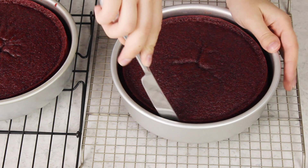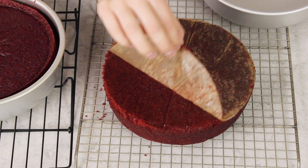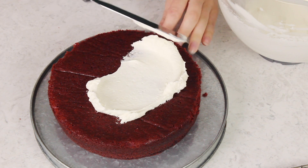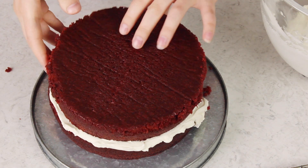Let these cakes cool for about 10 to 15 minutes in their pan. Then I like to run a knife along the inside of the pan just in case anything stuck, and carefully invert each cake onto a cooling rack. Thanks to that parchment paper we have no problem with sticking. Make sure you let these cakes cool completely before covering them with frosting. Red velvet cake is traditionally frosted with ermine icing, and that's what I'm going to be using today — I'll drop the link in the printable recipe. Alternatively, you could use cream cheese frosting which also pairs really well with this cake. If your cakes have domed you can level them off with a sharp serrated knife once they've cooled.